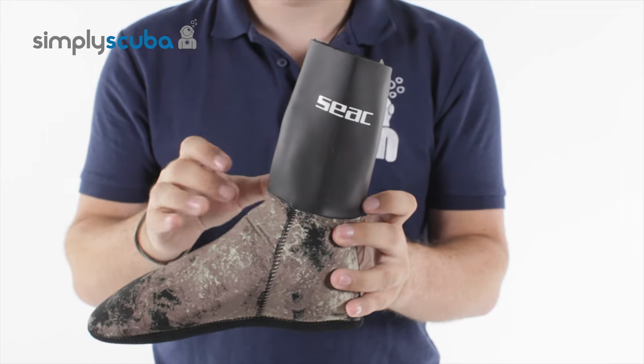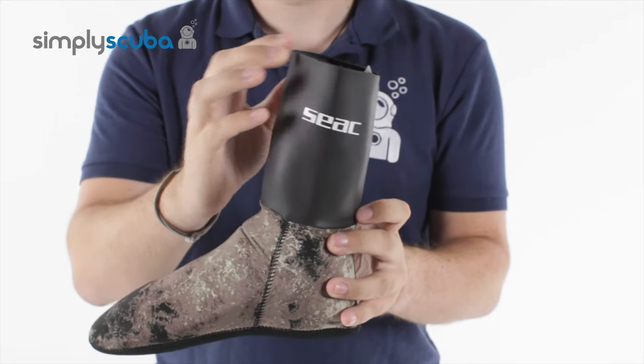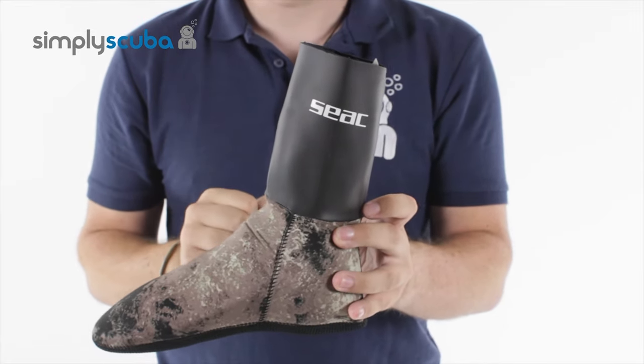Or when you're wearing them just by themselves, if the water is nice and warm, you can just fold the top in and that's going to create a nice effective seal just against your skin.